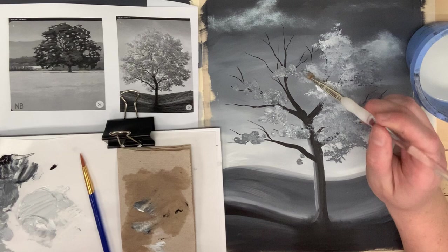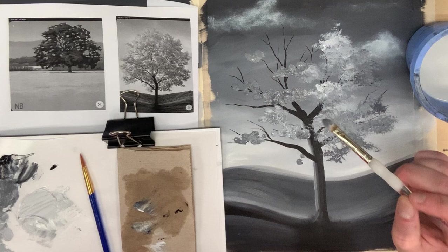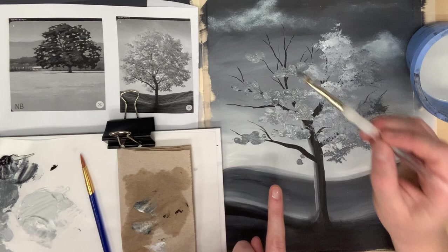One thing I love about impasto is that it definitely has a more painterly feel. The brush strokes tend to be a little bit more loose, paintings tend to have more style to them, and you can really get creative with your application of paint.